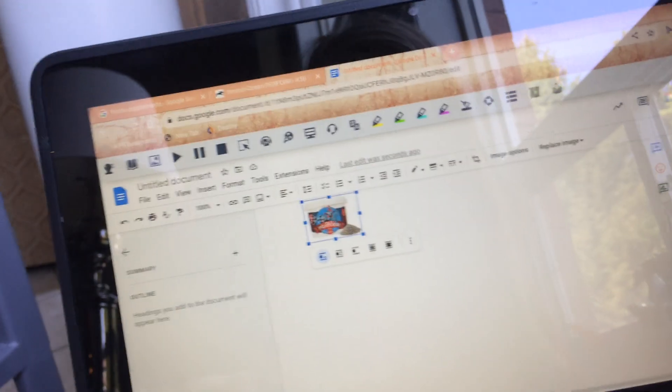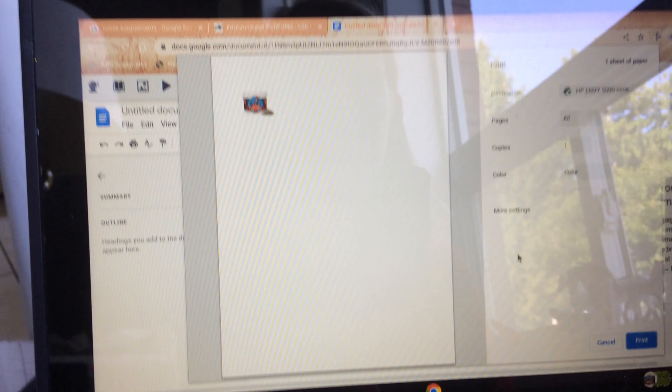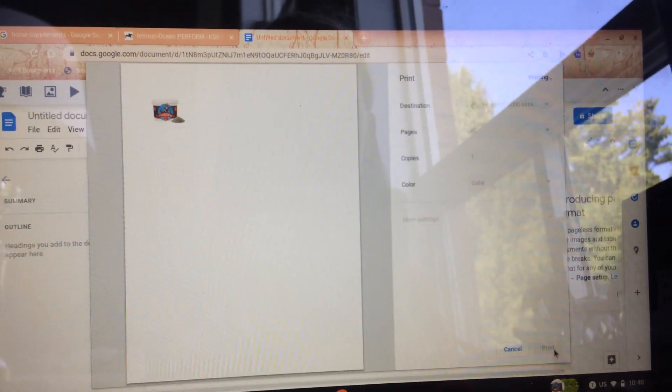Once you're happy with the size, click the little printer button and go to Print. You will need a color printer for this. I'm going upstairs to collect it from my printer — I'll just cover the camera briefly since my family is still in the house. Here's my printer at my desk where I did online school. Now I've got it and I'm heading back down.